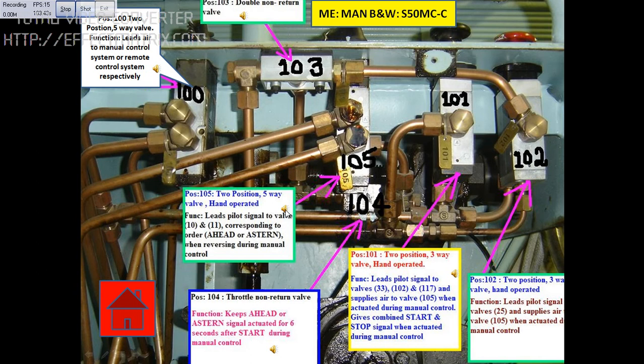This block is position number 105, which is a two-position five-way valve which can be hand operated. The function of this valve is to lead pilot signal to valve number 10 and valve number 11 correspondingly, to order astern or ahead when reversing during manual control. Location: main engine emergency maneuvering platform.